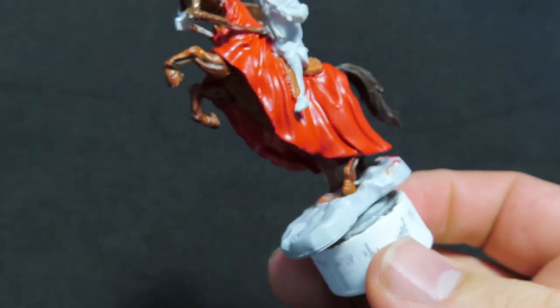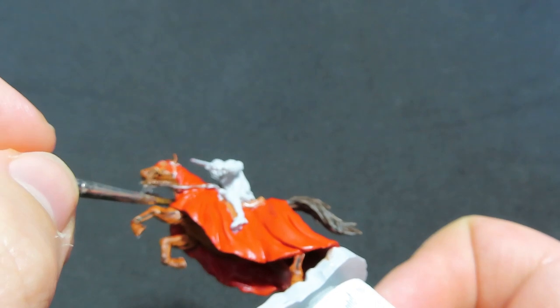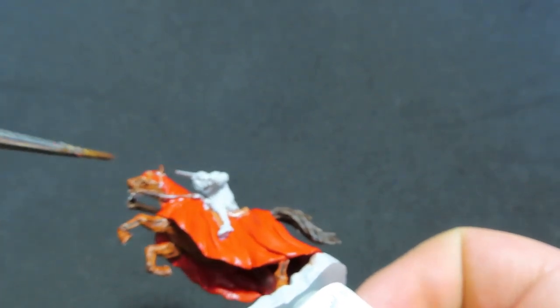It can be a little bit tricky to get into — the pose is quite tough, but you just have to keep moving it around until you can find that perfect angle to paint all this stuff.